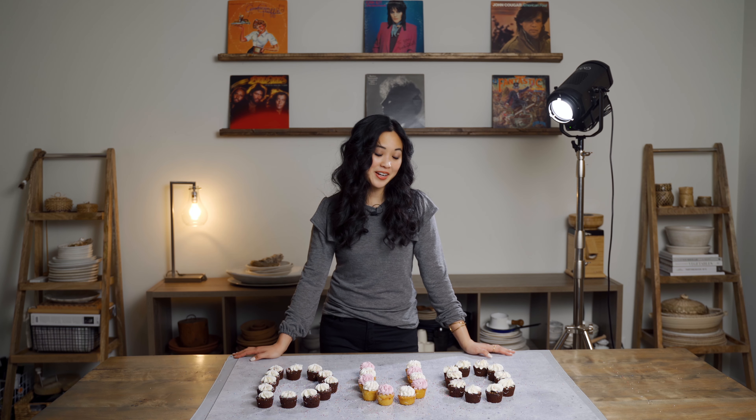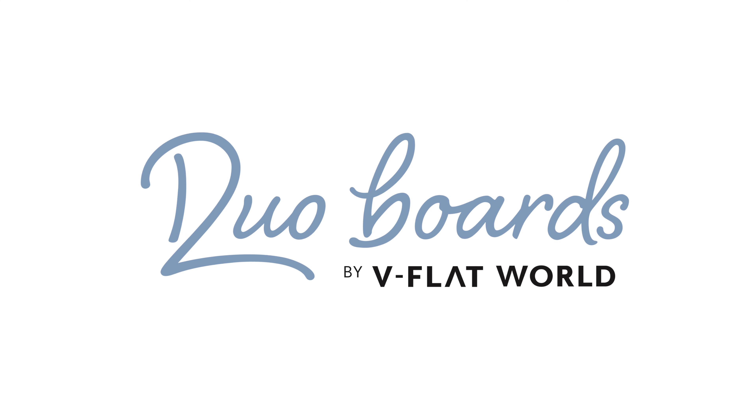I hope you enjoyed this very sweet video. If you'd like to learn more about duo boards, just visit vflatworld.com. Thank you!